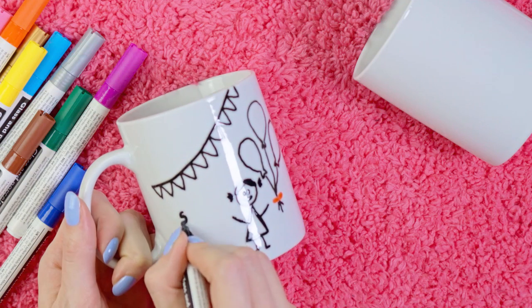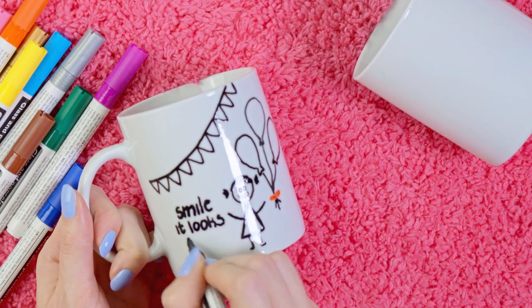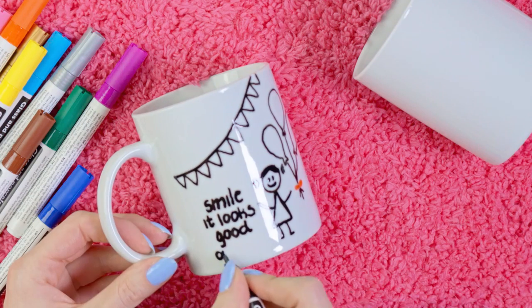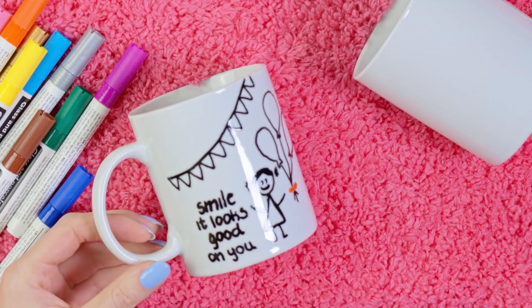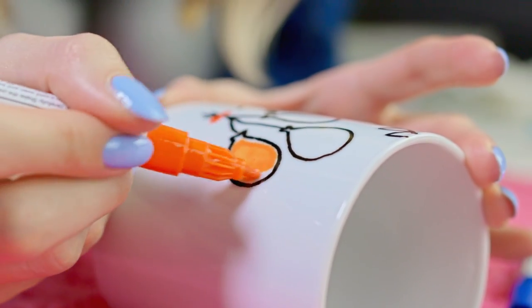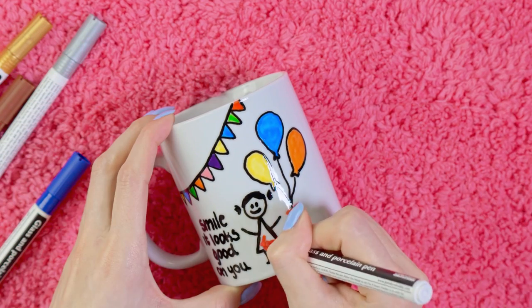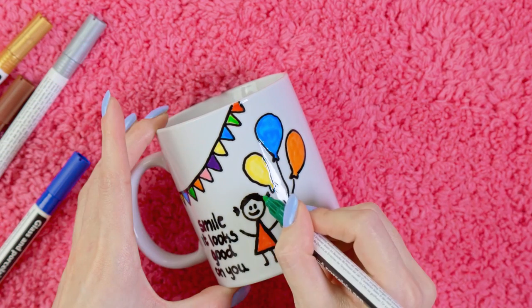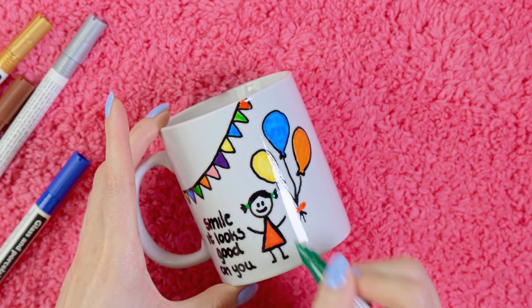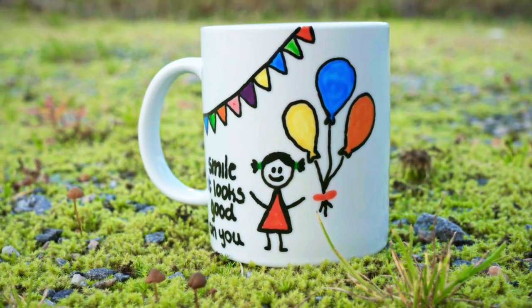I also decided to add a little quote: 'smile, it looks good on you.' The person I'm going to give this mug to will probably laugh every morning when drinking coffee, thinking about how terrible a drawer I am. Feel free to leave your mug in black and white, but I love color so I had to spice it up a bit.